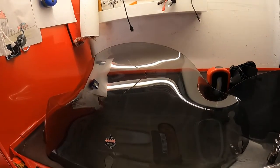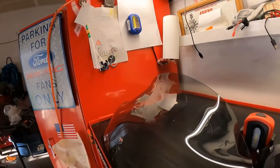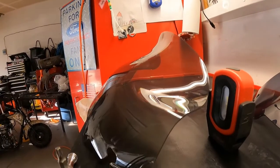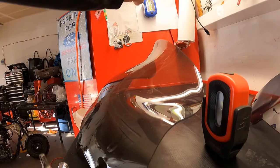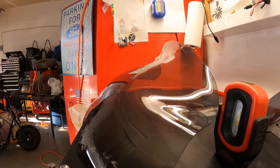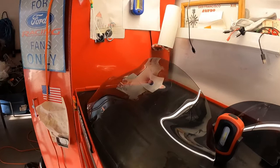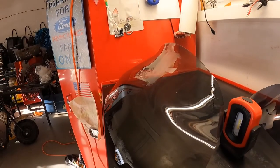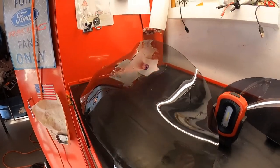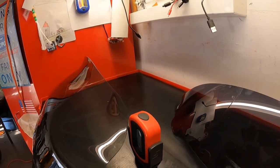The benefits of having this is that when you're riding, it directs the air over your head so you don't get buffeting. I had a lot of buffeting with my helmet when I was riding, so I had to upgrade my windshield. And honestly, it should be your very first upgrade on your Harley or any motorcycle you're riding.